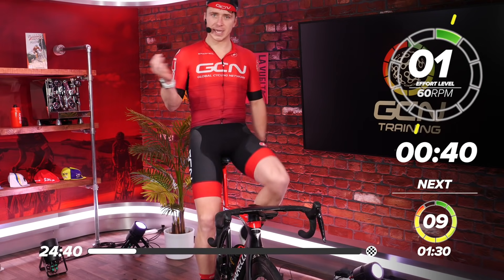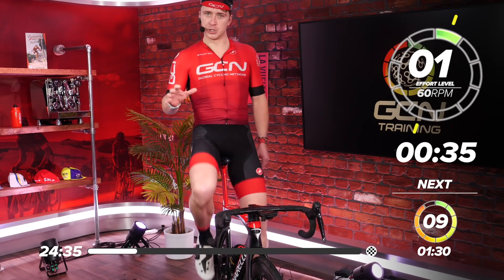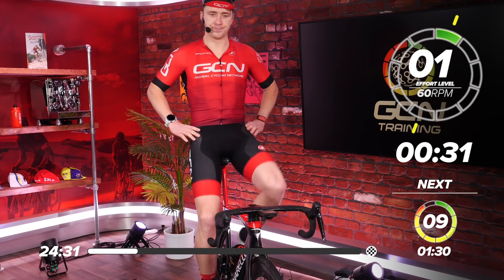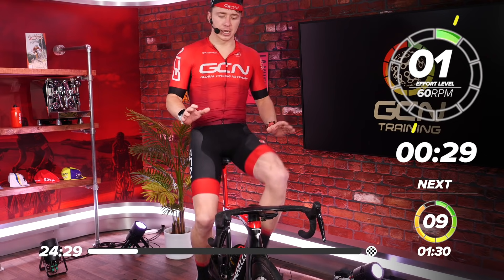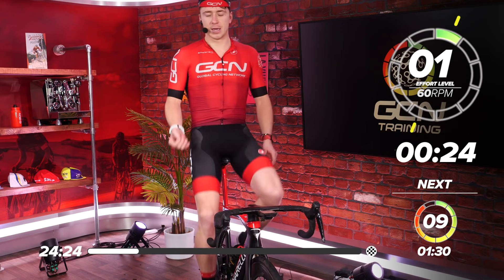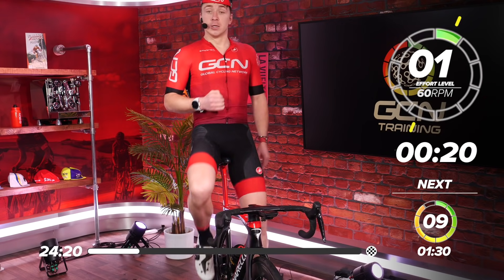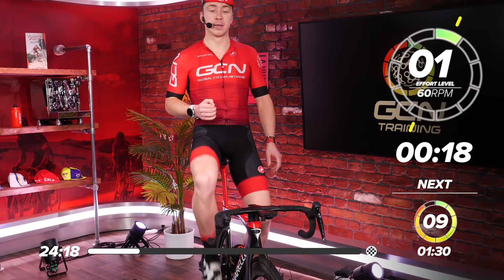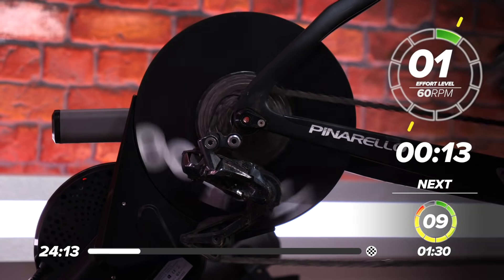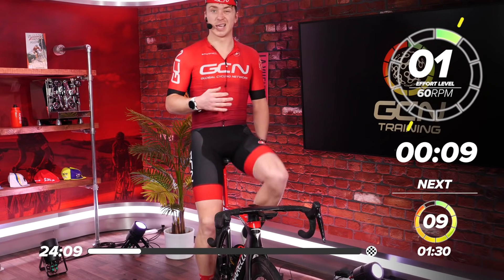I suggest you go up two on the back cassette. Grab the bars on the drops to take control of the bike properly so you can get a good solid effort in. It's a perceived effort of level eight to nine, which is really close to max. Do your best — it'll hurt on the first one, but hopefully your body will get used to it and you'll find the rest a bit easier until the last couple.